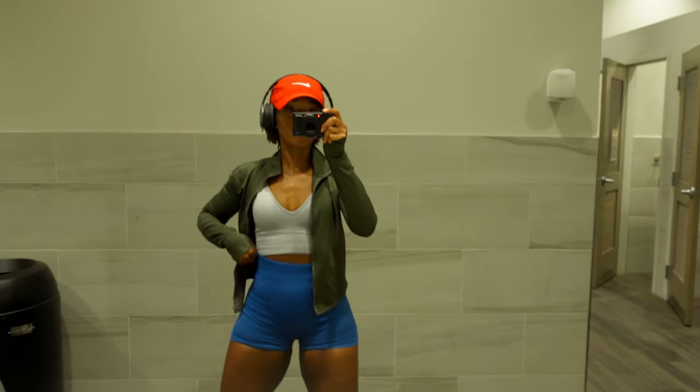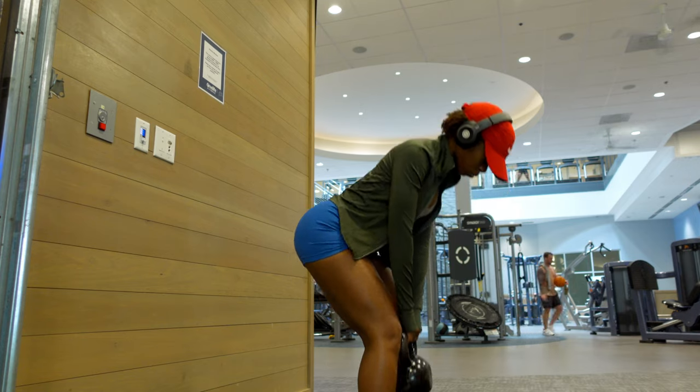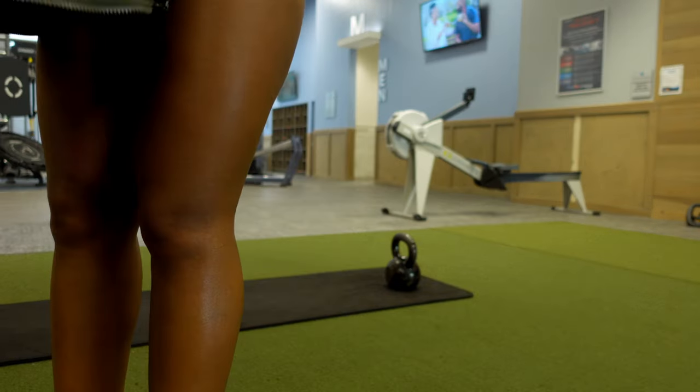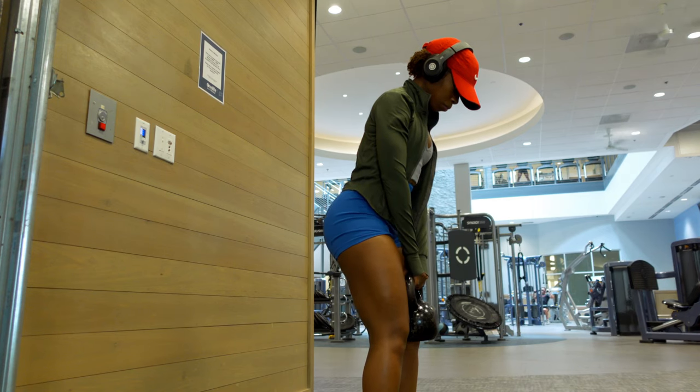What's up y'all and welcome back to my channel. We're talking about how to maximize your glute growth — just some tips that I've used over the years, things that I've noticed have made a huge impact on how big or small my body looks. Let's go ahead and jump right into the first tip.